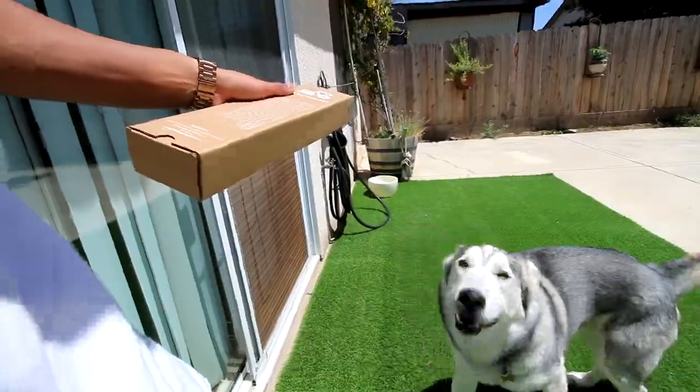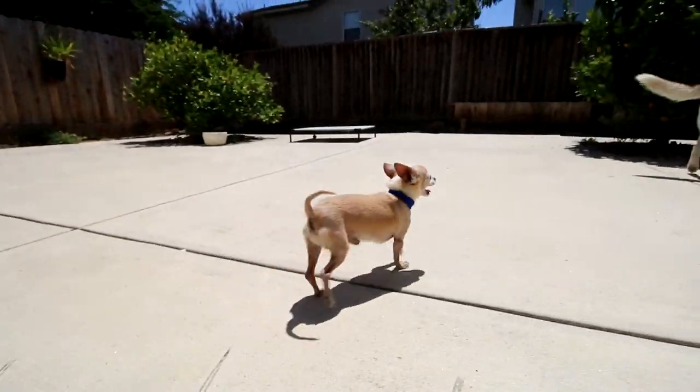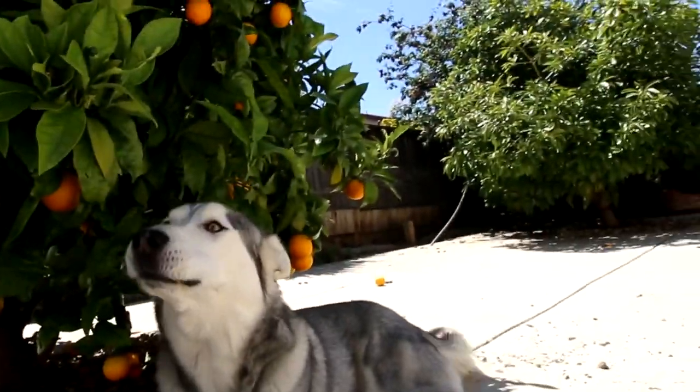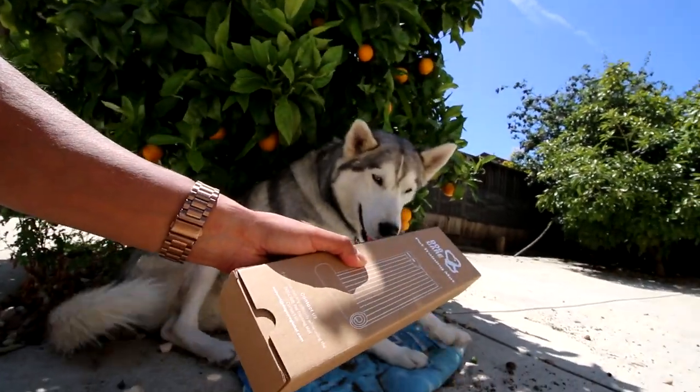Hello, mon cher. Is that a bucket? Look how cute he is. Why are you planting the rod? I know you wanted to here. Open it. There.